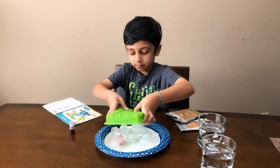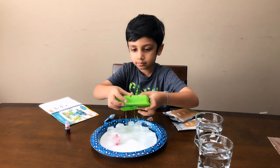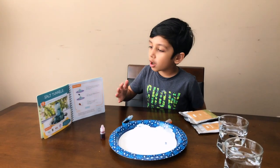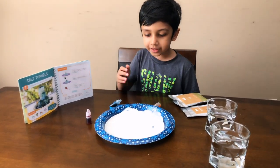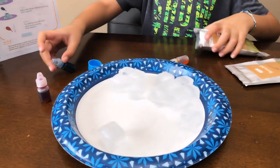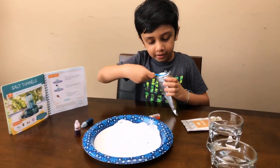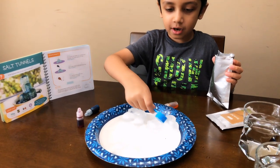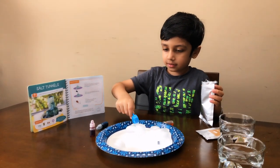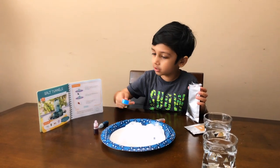Now get all the ice out. So what I did is I got all the ice cubes on the plate. Next you need to get the salt — you'll get it from the Kiwi kit. Then I put it on the ice.